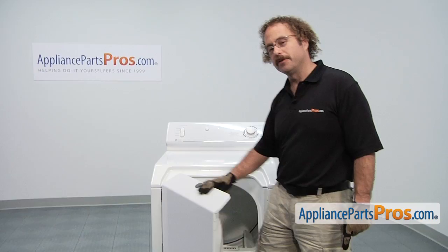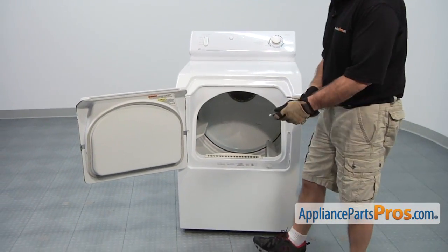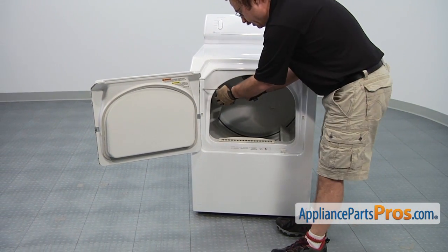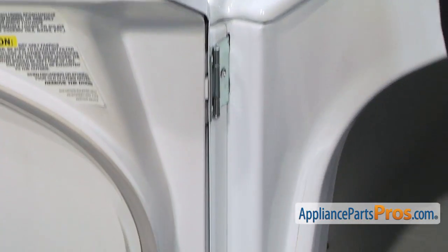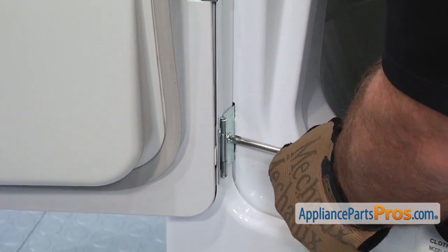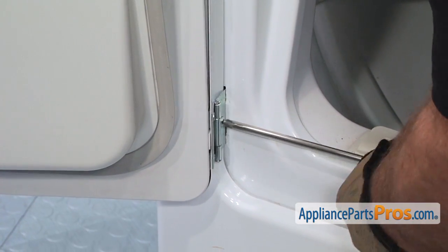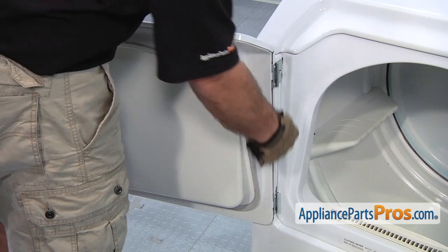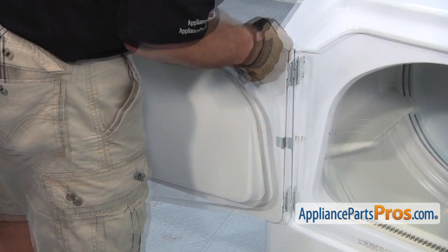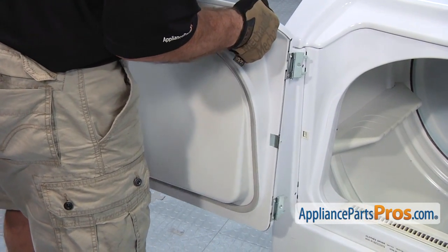In order to get to the part, we have to open up the dryer door and then we can remove it from the dryer with a Phillips screwdriver. We're going to remove these two screws that hold the door and hinges onto the frame. Once you have those two screws out, you can lift the door off the pins and set it aside.